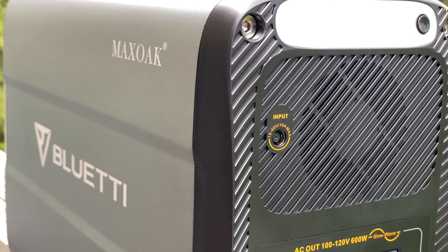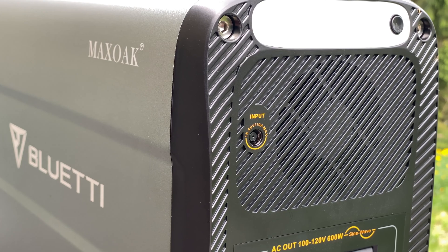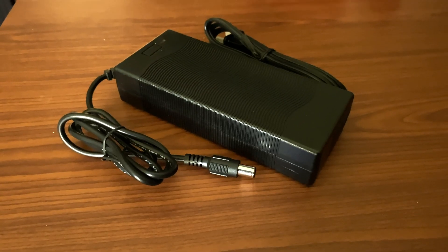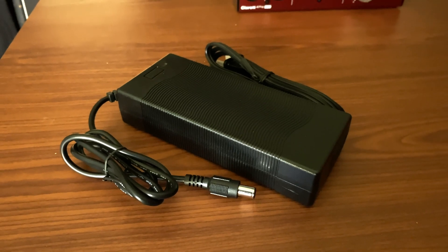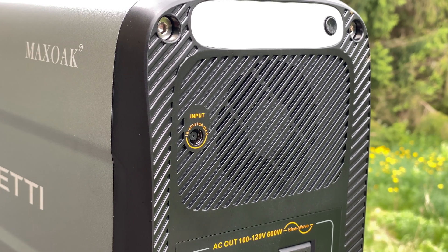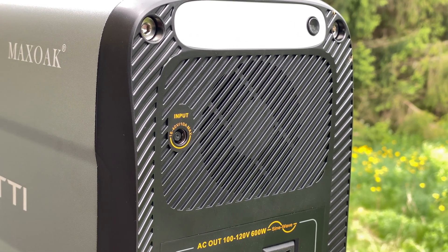There are two ways to charge the Bluetti AC100, one of which is the standard AC adapter included in the box. As this is such a large battery, you'll need a while to charge it, roughly 10 or 11 hours. The other option for charging the Bluetti is to use a solar panel.